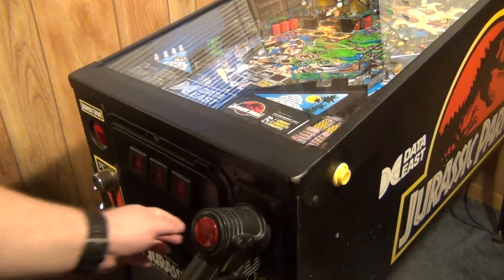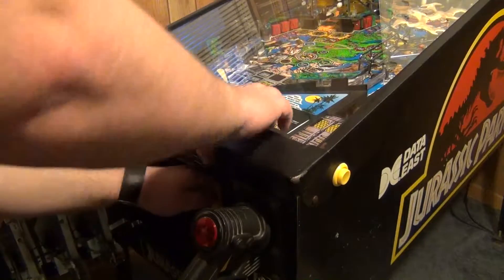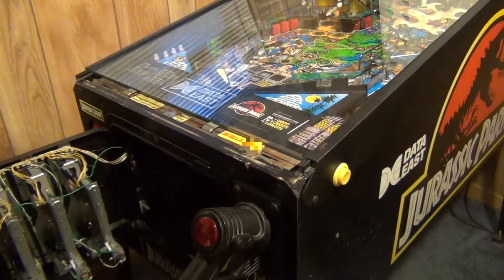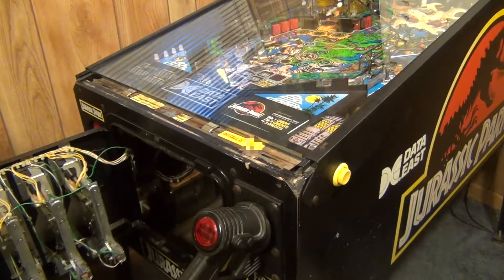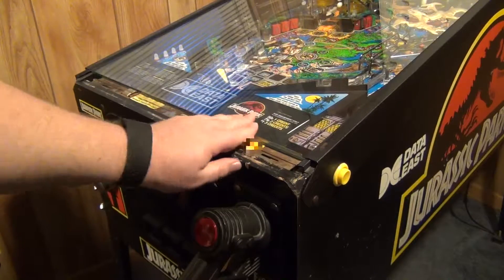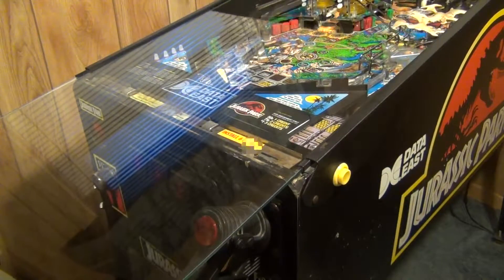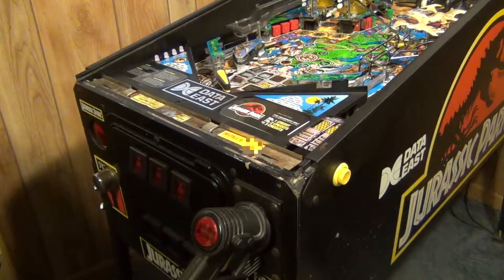Hey everybody, coming at you with another Data East pinball maintenance how-to video. Jurassic Park is the only game I have so that's the game we're going to use today. These videos are supposed to stand alone by themselves. Here's how you take the glass out — make sure you close the coin door before you do so you don't end up scratching or breaking your glass when it hits the coin door.